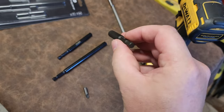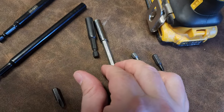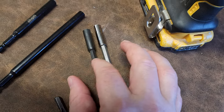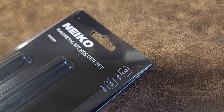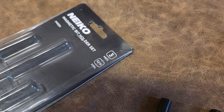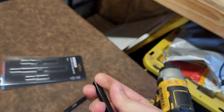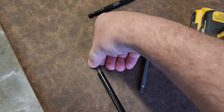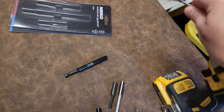I was looking for something that does not have an increased profile diameter. This is actually a machined piece — it's not pressed in, it's machined. Look at that. So these are the Nyko magnetic bit holder set, three pieces. I needed the diameter to be as skinny as possible because when we're using different bits, especially with medical equipment, we often don't have a lot of room to get at some of these fasteners.